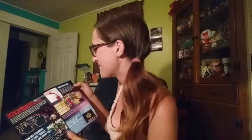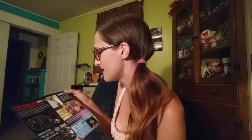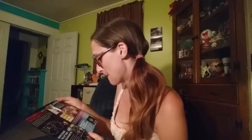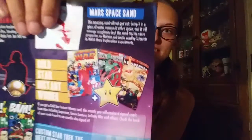The Mars Space Sand — I'm not picking that up. This amazing sand will not get wet. Dump it in a glass of water, remove it with a spoon, and it will emerge completely dry. The sand has the same properties as Martian soil and is used by scientists in NASA Mars exploration experiments. There was also a gold star instant winner card this month where you could have received a signed comic book — I didn't get that.